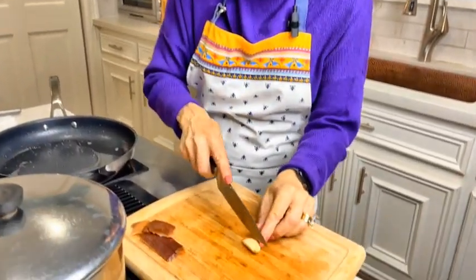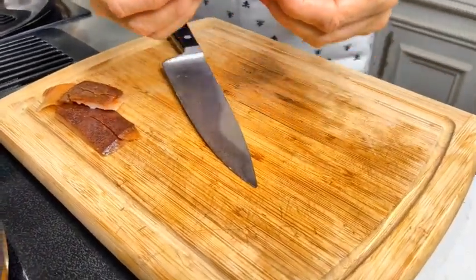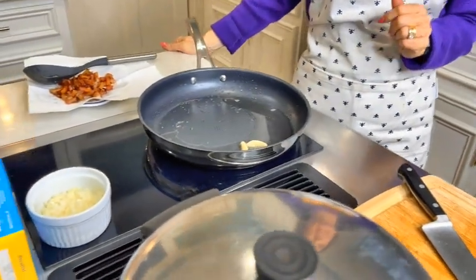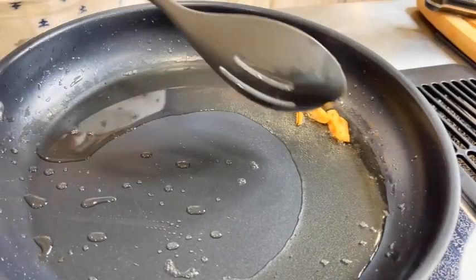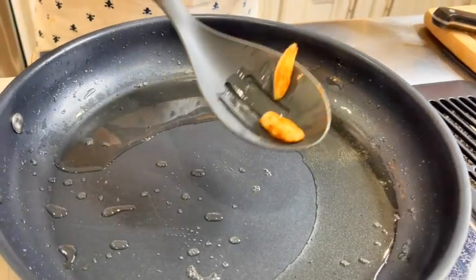We just need one garlic clove. All we're going to do is cut it in half, place it into the oil, and let it brown on all sides. Our garlic is now beautiful and brown on all sides, so we're going to discard it — all we wanted to do was flavor the oil.